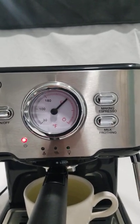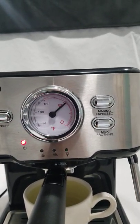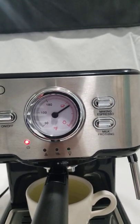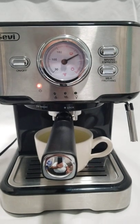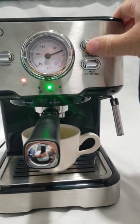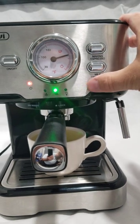As you can see, the temperature starts to rise. And now it shows that the froth is ready.